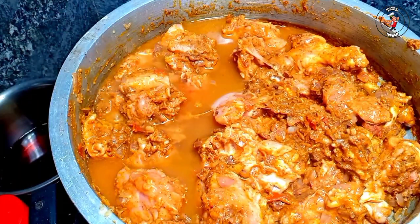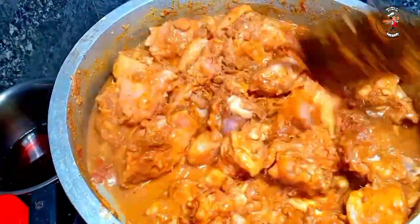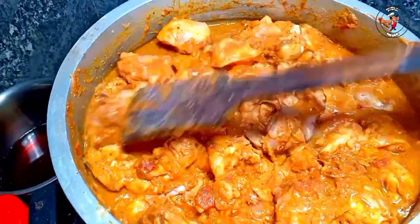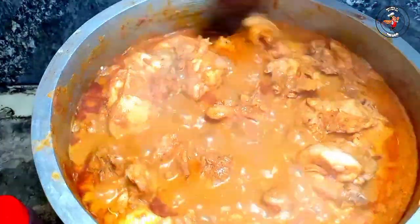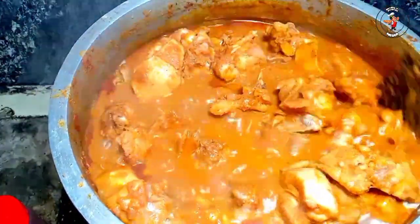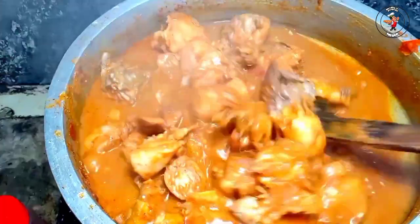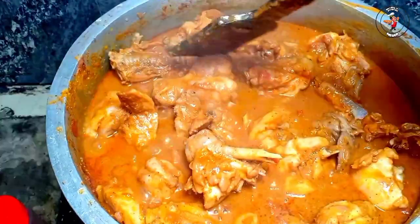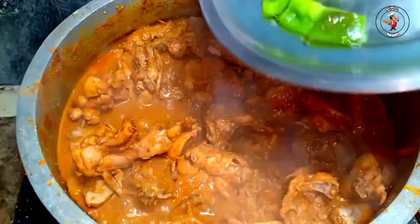These are all stuffed eggs. You could eat anything after a day. Enter the food into the restaurant. I love the food. The food is very sweet. It's very sweet.